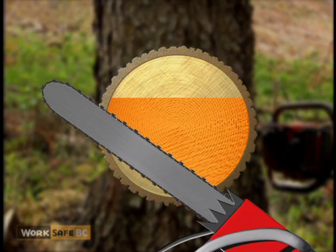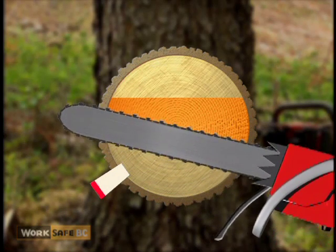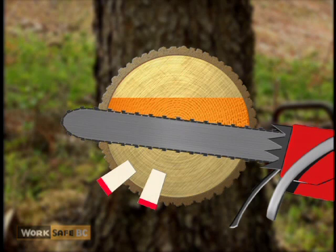Always set a wedge as soon as possible. Set the second wedge approximately six inches away from the first. This leaves room in case it's necessary to double up on wedges. Alternately strike the wedges until the tree falls.